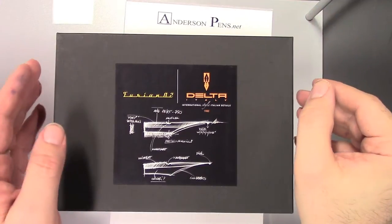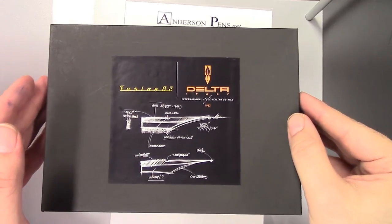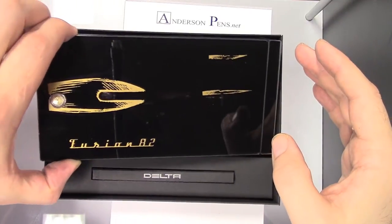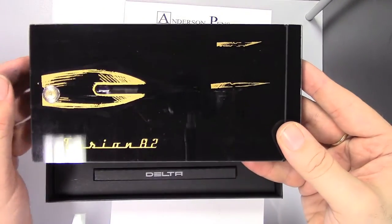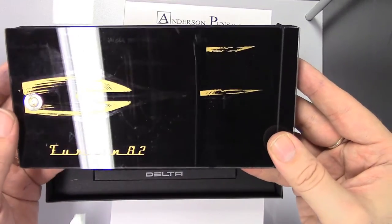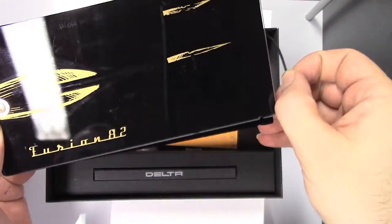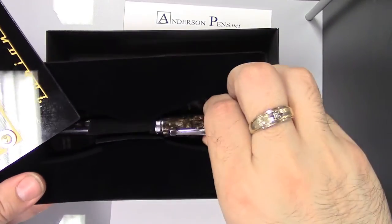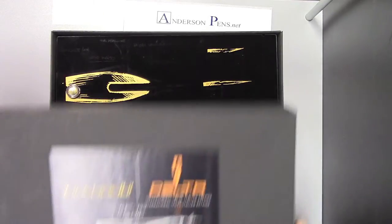The Fusion 82 comes in this great box. It's worth showing the packaging — a nice, typical Delta packaging. We have this really cool acrylic case. It's got in gold an image of the Fusion 82 nib, and if you look carefully you can see some extra writing in gray, sort of like a patent-type sketch. It's held in place by a little elastic band, and we flip it up — there sits our Fusion.